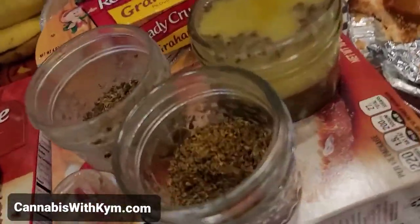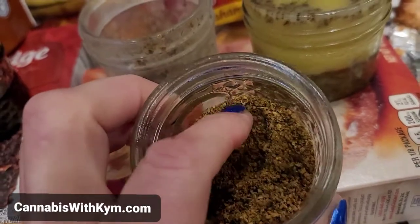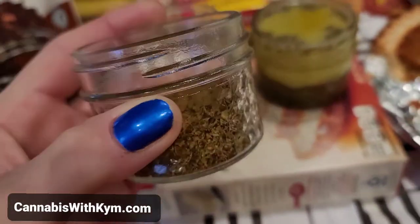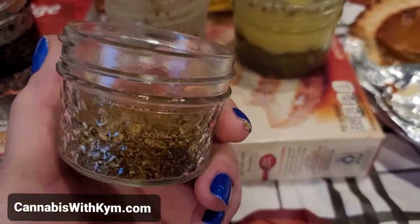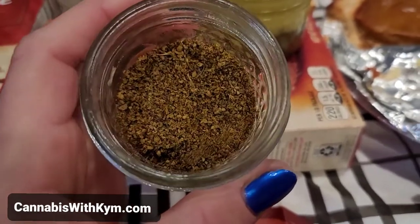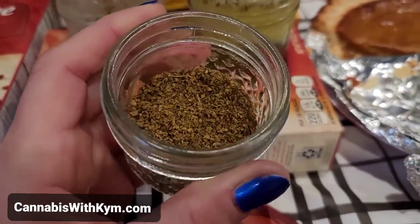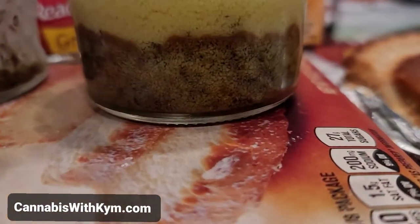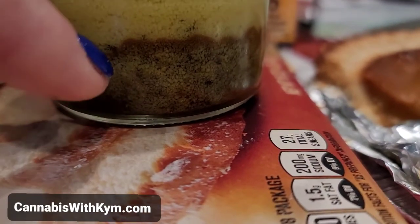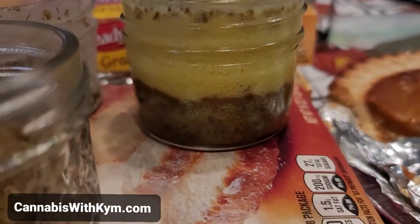Now the majority of the time I do my — so we've got decarbed flour, right? I break it down to shake. I have a million videos on this stuff, but I like shake ground down really fine because it makes it really easy to camouflage in food and eat. And remember, even when you infuse, you're going to have some level of loss when you strain.